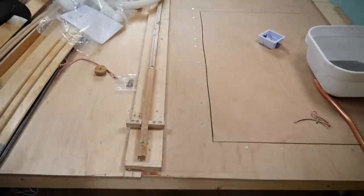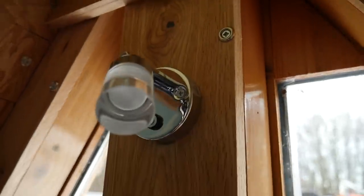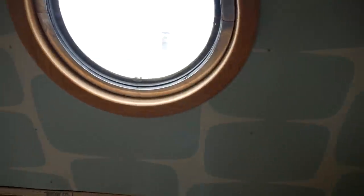This is the current state of the bedroom. We have a bed. As you can see we've framed out the inside of the window. We've even got some reading lights in. We've got the walls up, we've got the ceiling up. We've still got a lot of finishing to do, like little oak strips to cover all of the gaps and joins and nails.